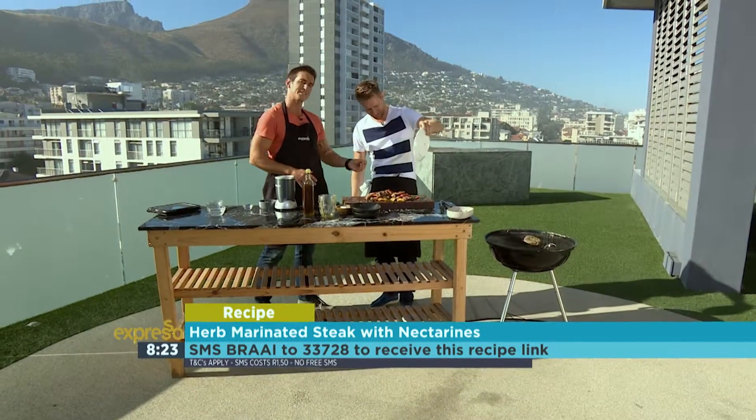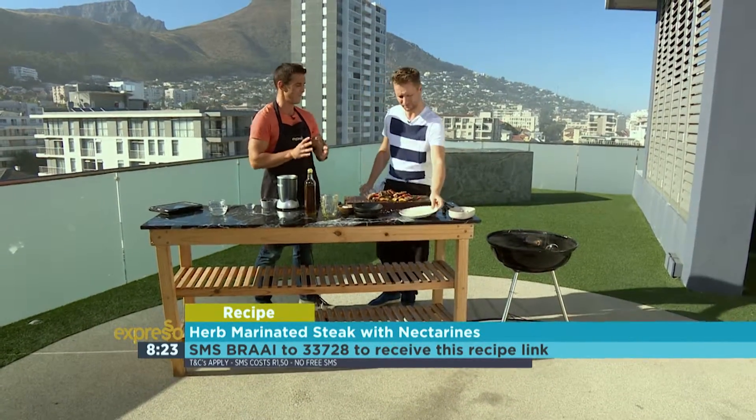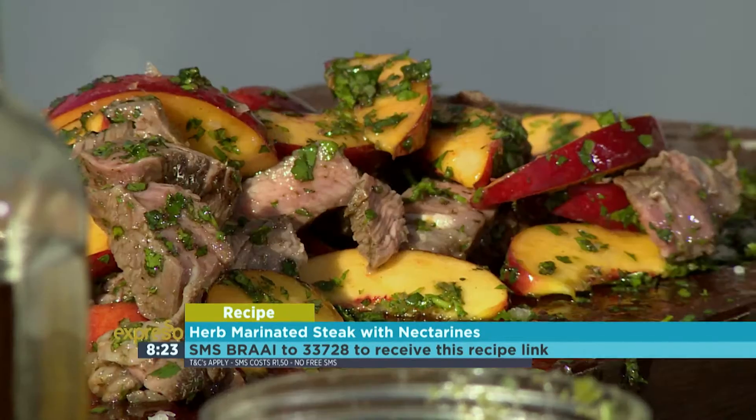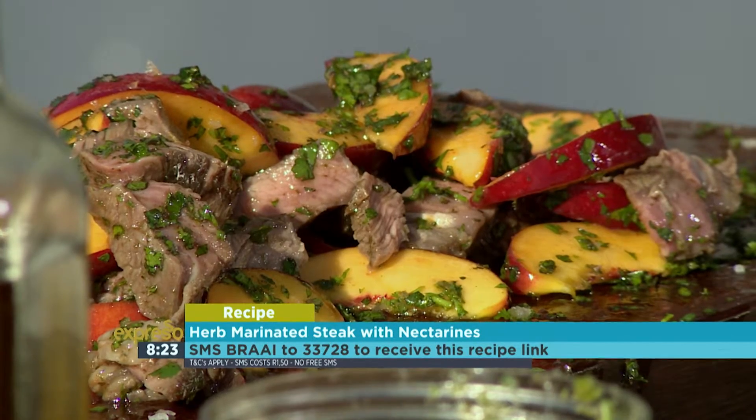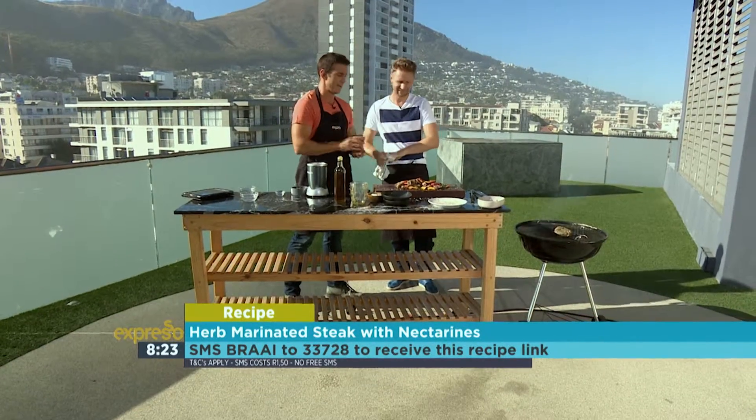So a bit of a recap — all we are literally doing is putting together some beautiful seasonal fruit along with a lovely cut of meat, a bit of salt, a bit of mint, and a little bit of coriander, and olive oil. Done. Absolutely beautiful — this is our hero food today.